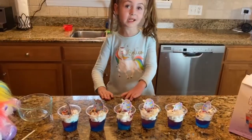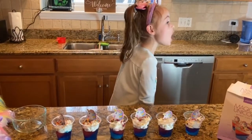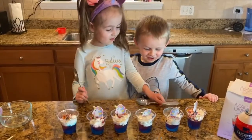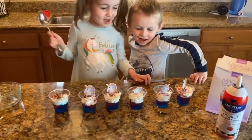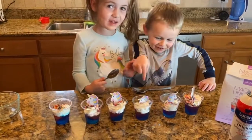Now it's time to eat them. I'm going to get my blender and blend it in my blender. Do you want a unicorn? Yeah. Okay, then you can pick some. You want that one or this one?